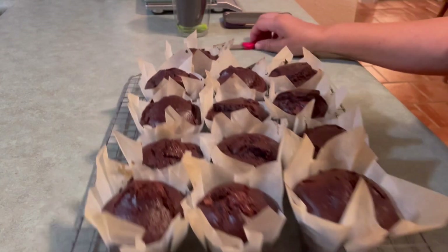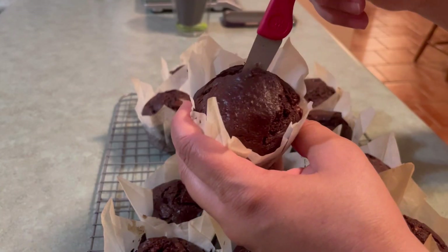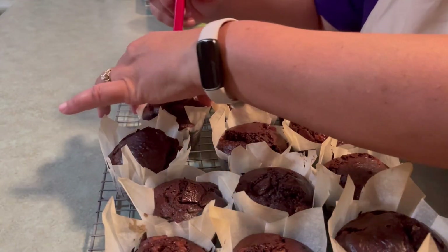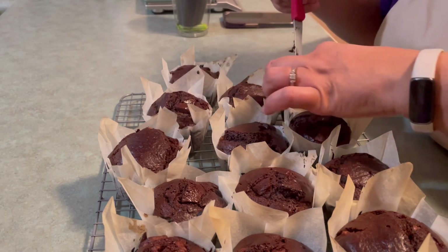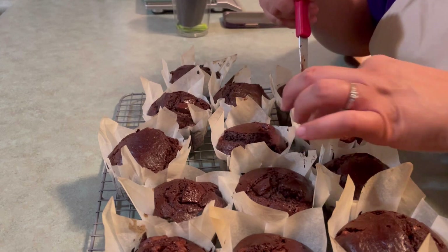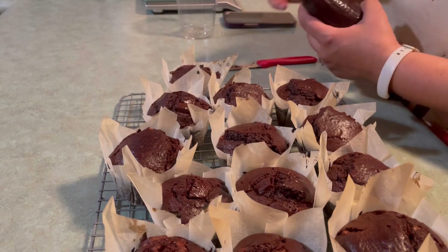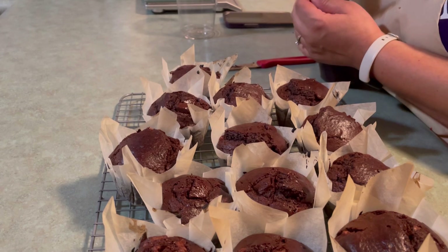Once your cakes have cooled, we're going to want to make a cut in the top. I'm using a paring knife to just cut out a little part of the top and the inside so that I can pipe in our delicious fudge filling. This is future me telling past me: you know that's too liquid of a filling — why are you proceeding? What are you doing?